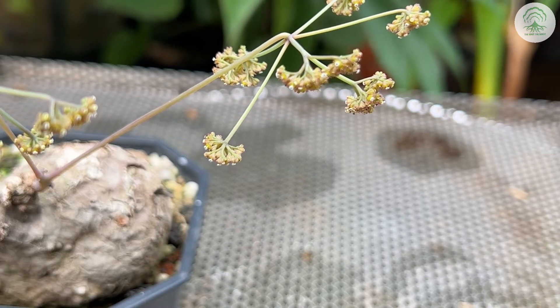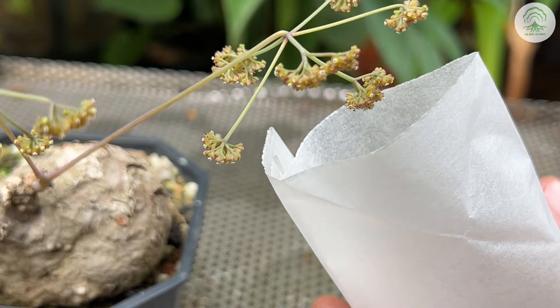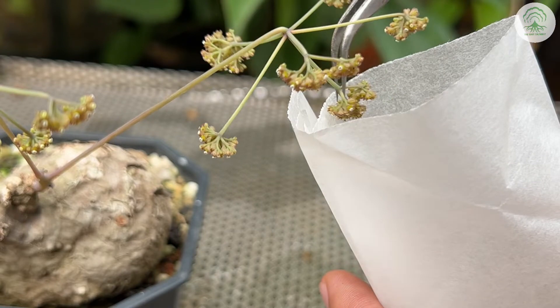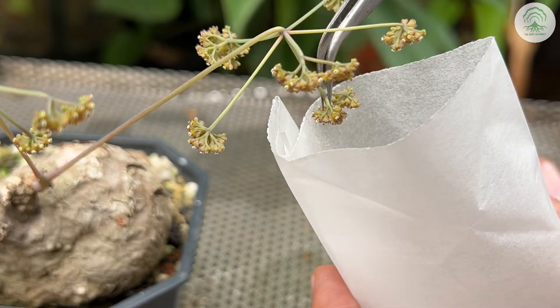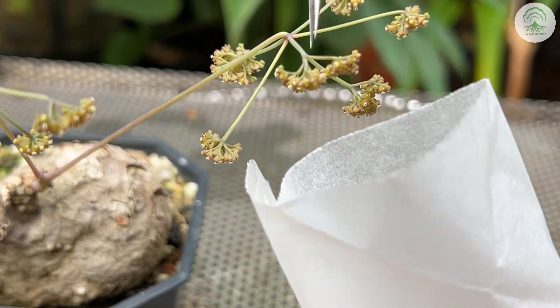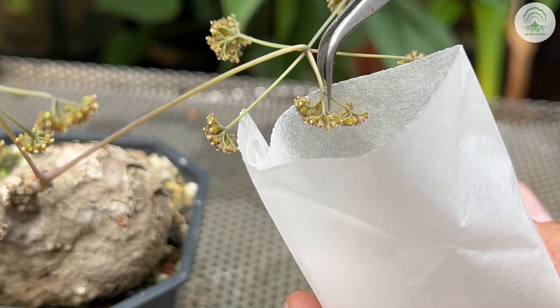Is it a male or female? To collect the pollen, we can just gently tap it against the paper. The reason we're doing this is because we are just waiting for a female plant which has yet to flower at the moment. Sometimes the male and the female plant don't flower at the same time, and this is one of the better ways to just collect it, store it in a dark cool environment, and then wait until a female plant to pollinate.